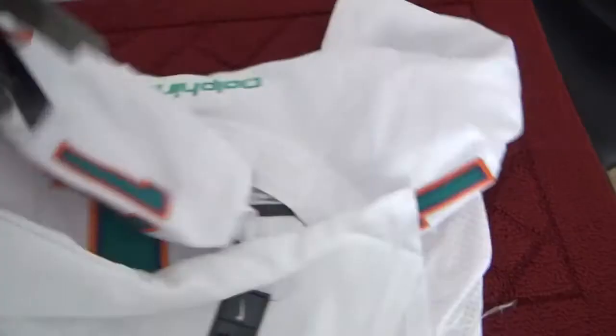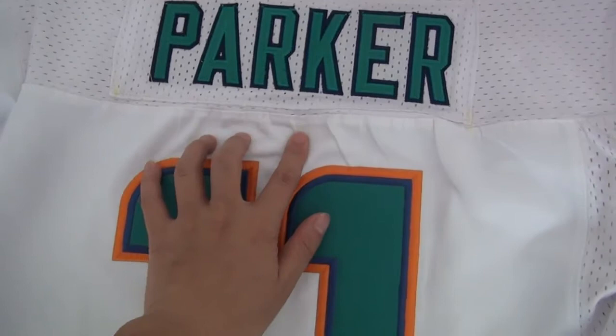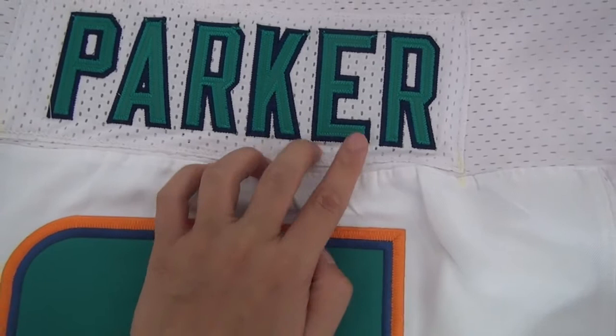Now let's see the back of this jersey. On the back of the jersey, it has the name and the number, and all stitching. As you see, the name is done very well, been stitched, green color, and some blue. And the number is just like the front.